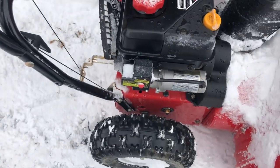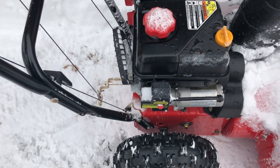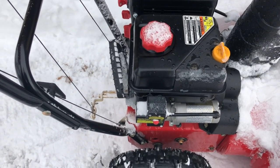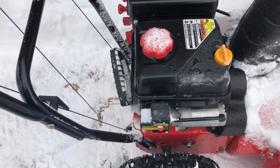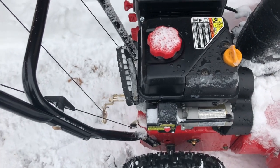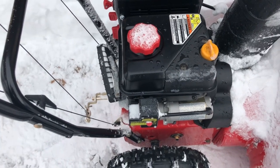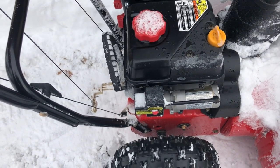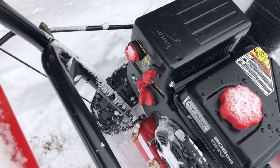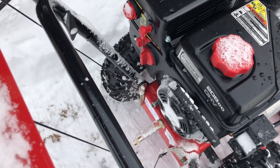It does come with an auxiliary electric start — you plug an extension cord in there. I've only ever used that once, which was the first time I started it this year after letting it sit all year. I tried cranking it by hand but it just wasn't sucking fuel down into the carburetor quick enough and it was really cold. So I plugged it in, turned the choke on, hit it a few times until I could smell gas, turned it back to half choke, and it fired right up. Now it starts every time. It's got a little primer bulb — about six pushes, full choke, one pull, it'll sputter, then turn it to half choke and it fires right up.